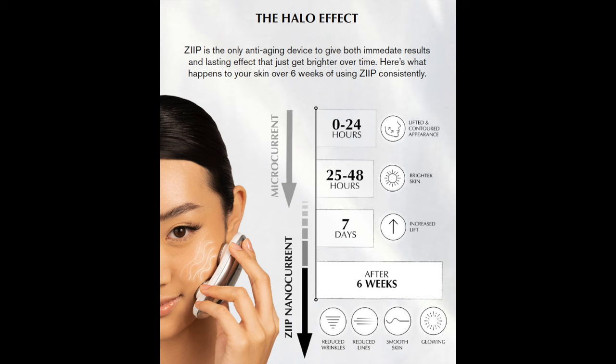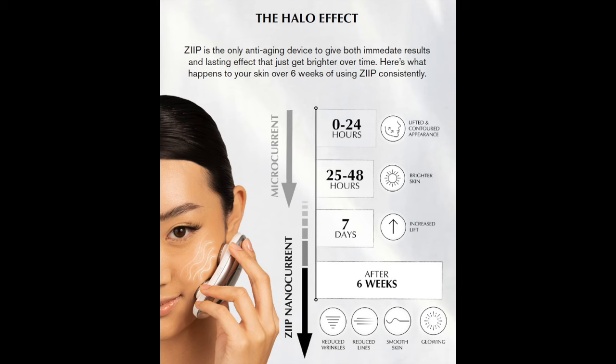Before I get into the lip treatment, I did want to tell you a little bit about the technology behind this wonderful device. It offers two different forms of electrical stimulation: traditional microcurrent, where you can see the effects within the first seven days of using the Zip Halo, and nanocurrent, which the Zip Halo adds. The effects of the nanocurrent take a little longer — you can see those after the first six weeks of usage — things like reduced fine lines and wrinkles, reduced puffiness, and just a firmer overall look of your skin.